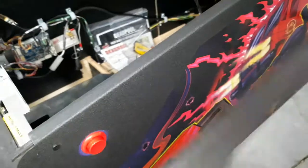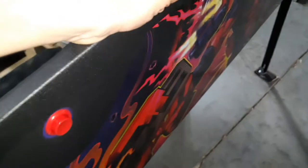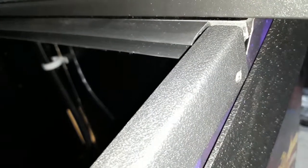The rails that originally come on a Stern Pro Pinball Machine are just a flat rail. It goes in with a carriage bolt and has two small screws, then another carriage bolt goes up top. You have to take the back box down to get the carriage bolts out on both sides. The two screws come up easily.